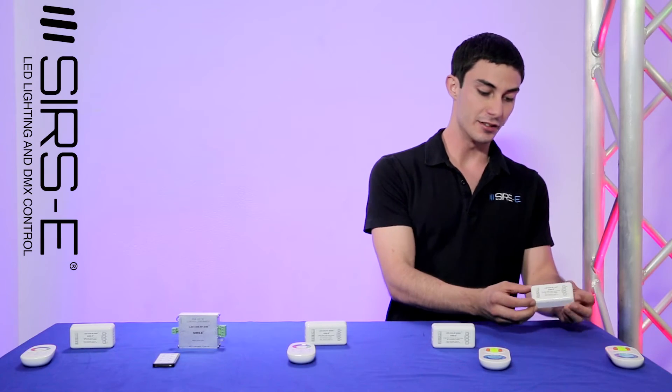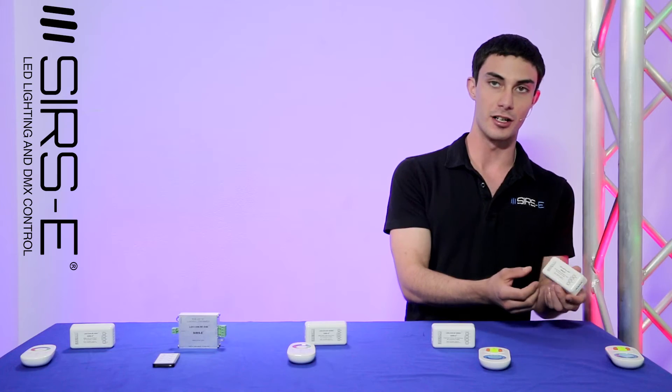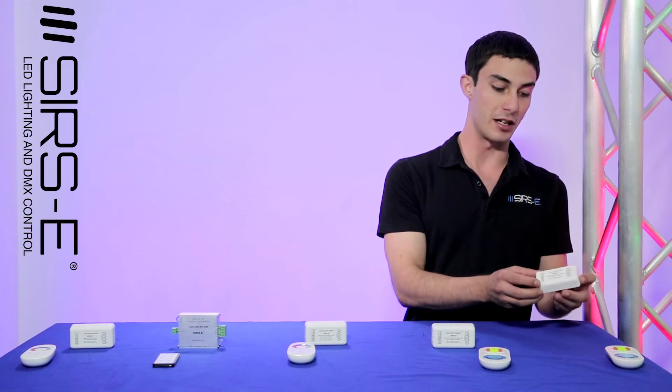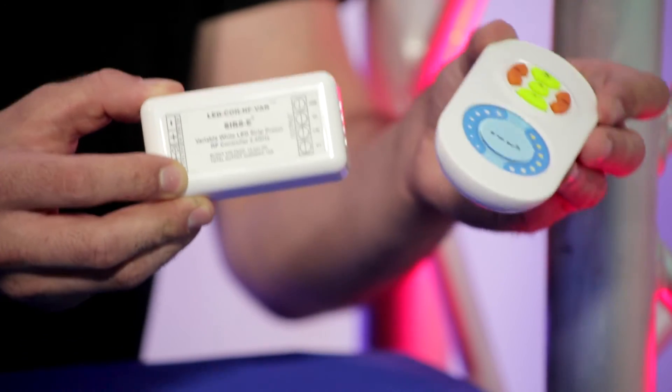And right here, last but not least, we've got our LEDCON RF WVAR, which is our variable white RF controller. This one is used for our variable white LED strips.